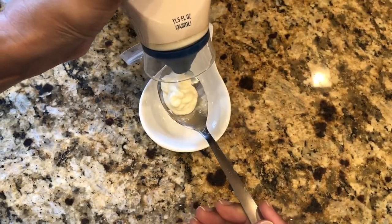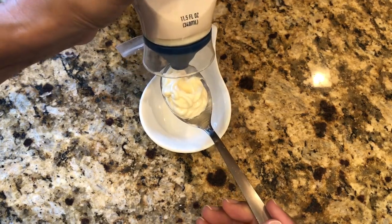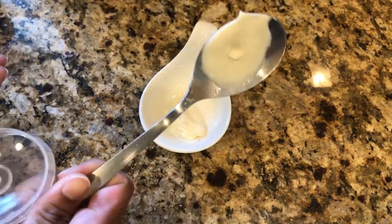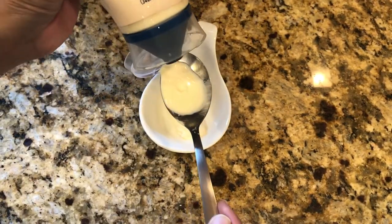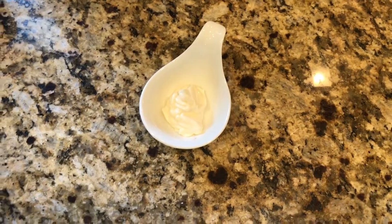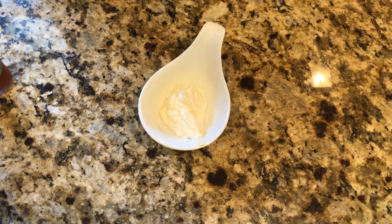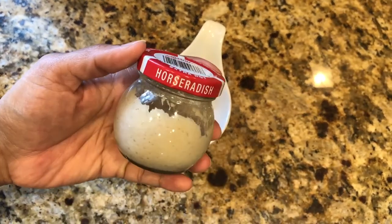Now I'll quickly make a dipping sauce. It's very simple — just add 2 tablespoons of mayonnaise and 1 teaspoon of horseradish from the grocery store. Horseradish has a really nice kick and flavor. I'll also add a hot sauce. You can add a little ketchup too, but this dipping sauce is really, really good. Definitely try it!